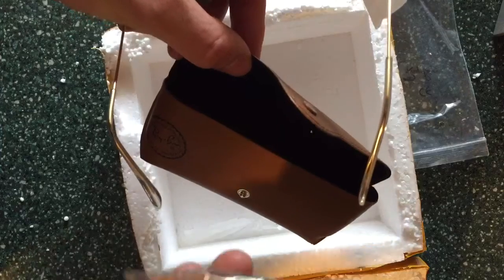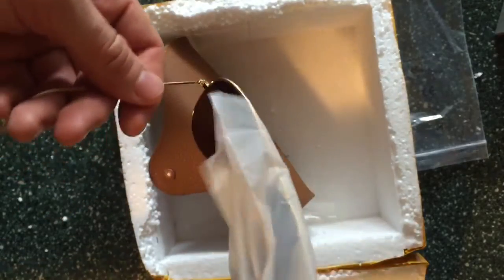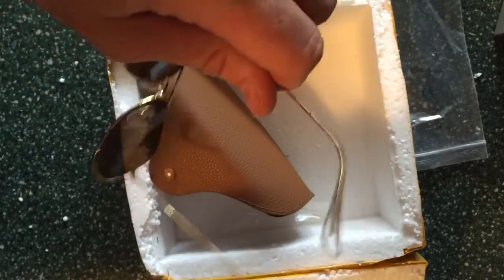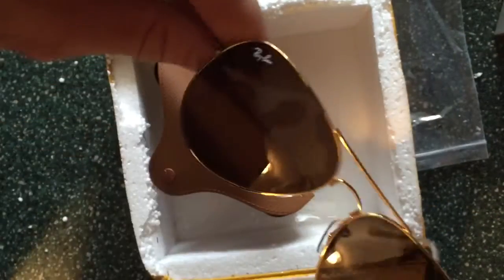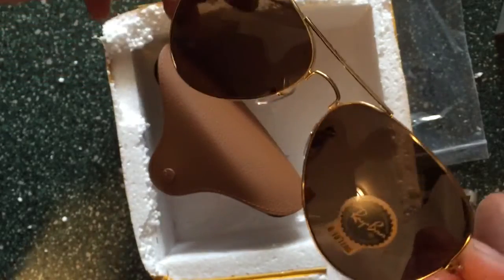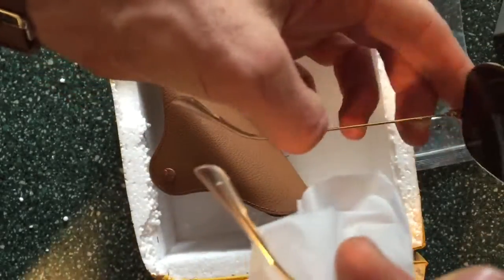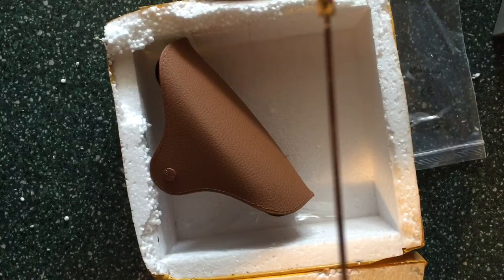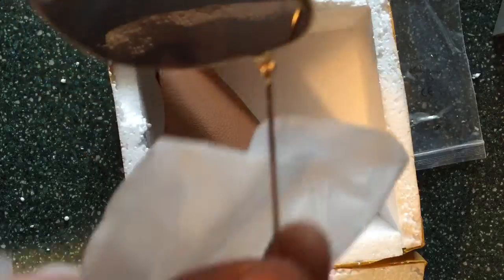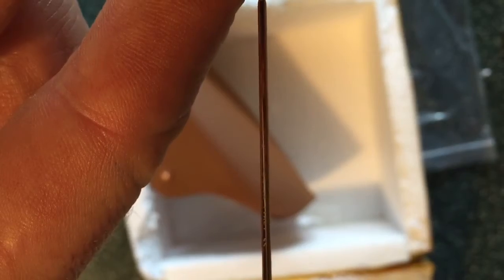Damn, these are legit. These are the ones with the brown lenses. These might be bigger — like 62 millimeter maybe, I'm not sure. I do have the laser inscription on the side; you can't really see it in the video but you can kind of catch a glimpse of it.